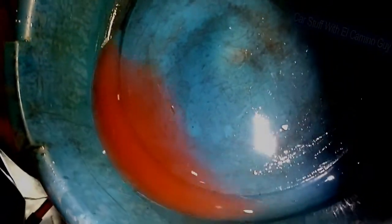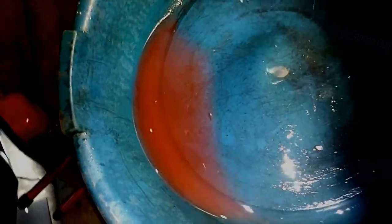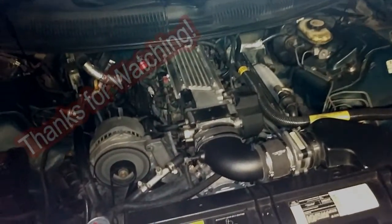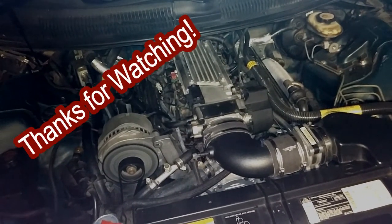No water — looks like we did it. By the way, this is how much coolant we lost, so not too bad. I shouldn't have to bleed the system either, but I'll watch it for the next few days. Anyway guys, that's it — thank you so much for watching, have a great day, bye.